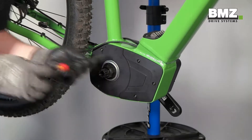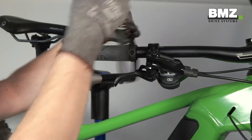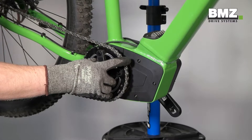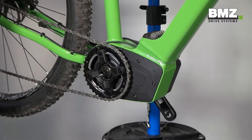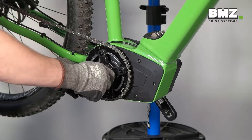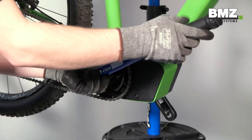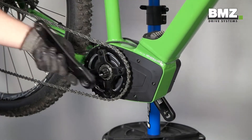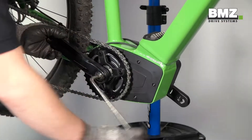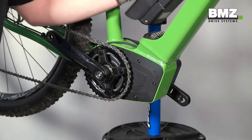Use a crosswise pattern to tighten the screws here as well. Now attach the brake lever to the handlebar and mount the chain ring spider and chain. Then set the spider nut in place and tighten it to 25 to 30 Newton meters. Now mount the right crank arm and then insert the battery back into the bike.